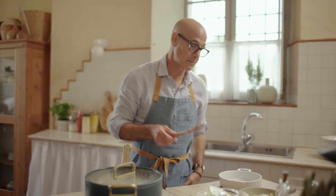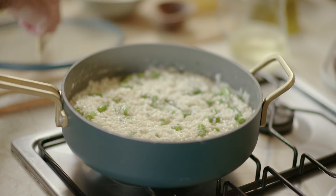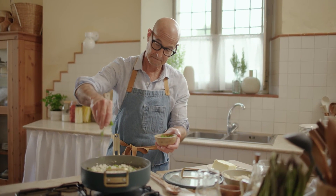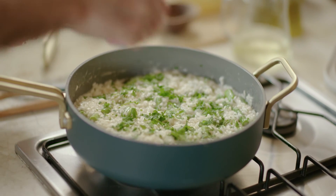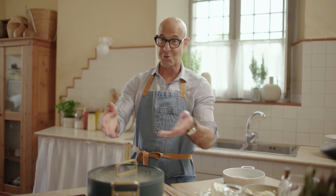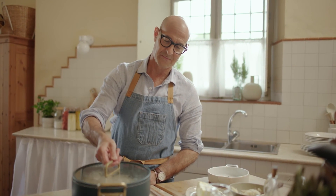Let it sit for two minutes. This comes off. You can serve it in this, which you should. That's it.